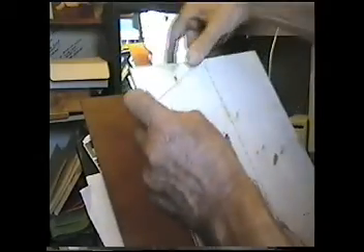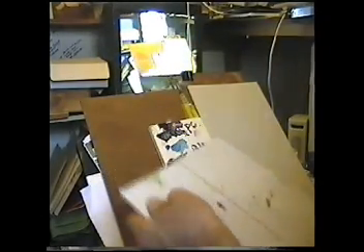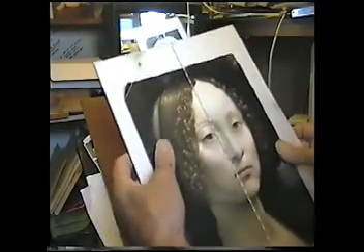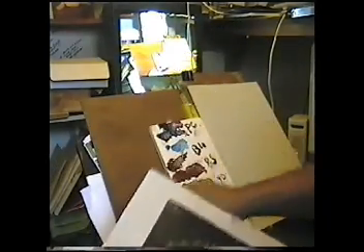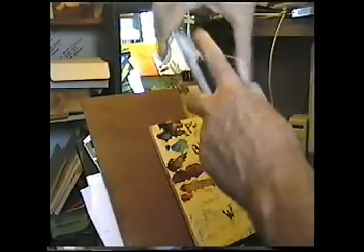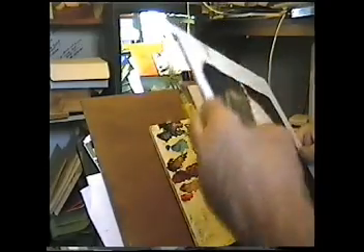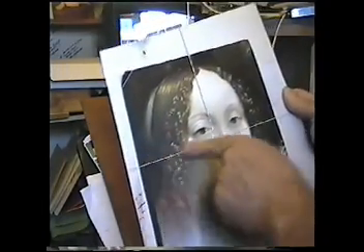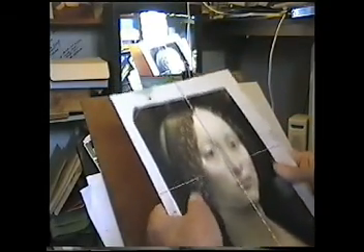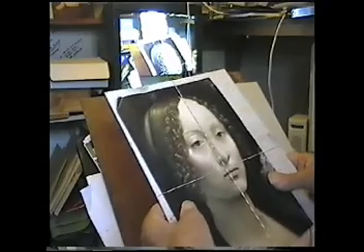Then I'll get another rubber band. But before I do that, I'll put the picture in, like that. Then I'll get the other rubber band and put it thus. So we've got that plus sign. You can see the proportions now, and we can shuffle that around like this and put it where we want to.